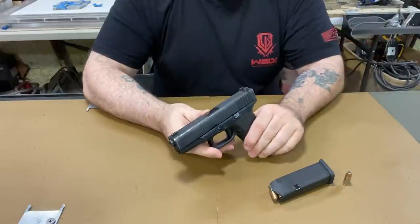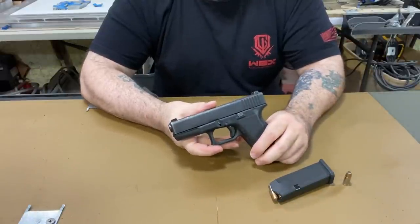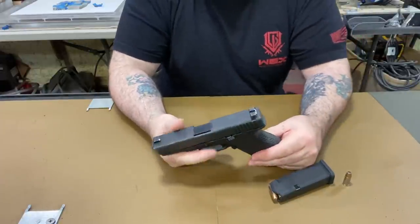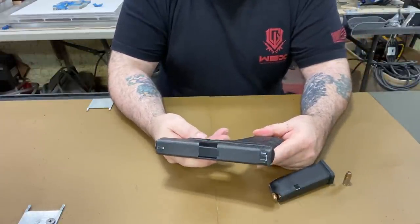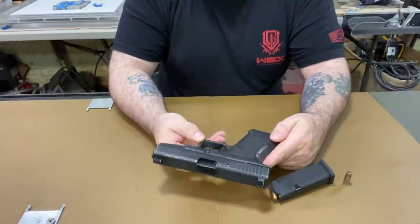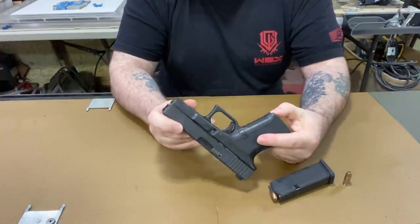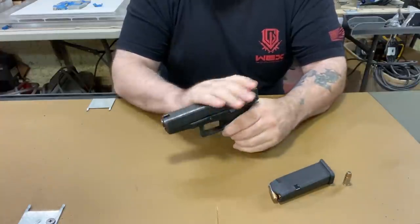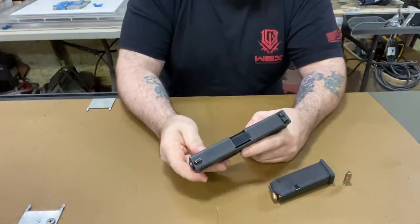I should call this video 'Why Glock,' but everyone calls their videos that. I'm just pretty impressed by it. There aren't even any chips around the edges or anything, but there's a lot of wear on the slide because it's been in and out of a holster a lot.